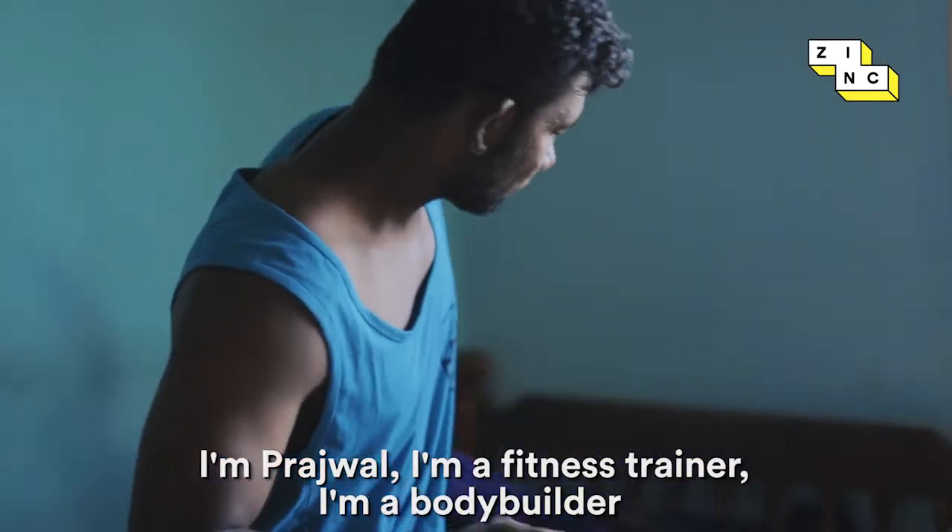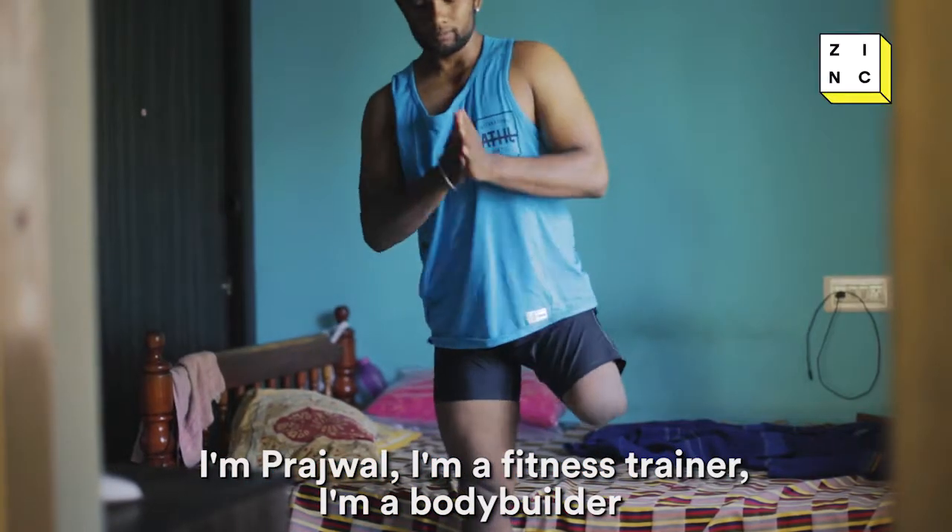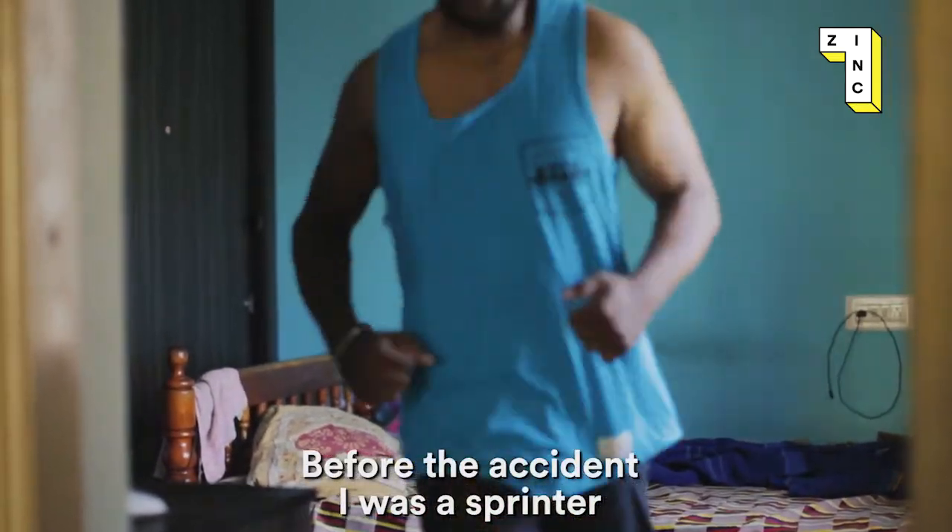I'm Prajwal. I'm a fitness trainer. I'm a bodybuilder. Before the accident, I was a sprinter.